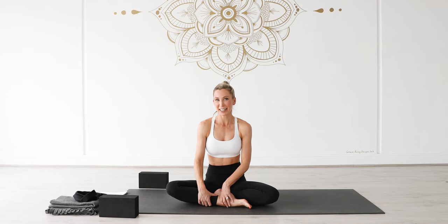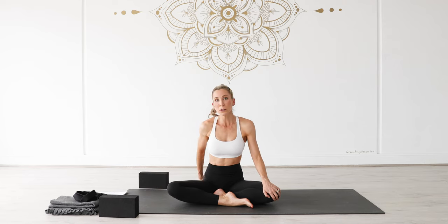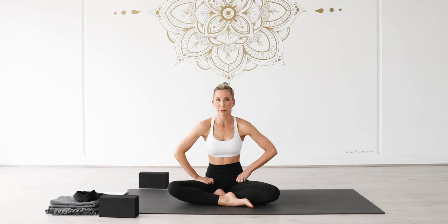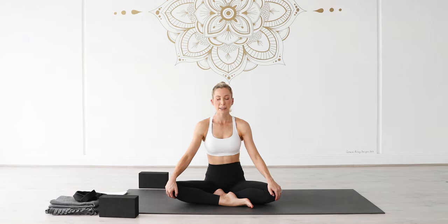We're going to begin seated today, in an easy cross-legged position. You can sit on your blocks or maybe a cushion if you need a little bit more support, especially if you're starting to grip through the front of your hips. Rest your palms on top of your knees, sit up nice and tall, and go ahead and close down your eyes. With your eyes closed, stretch the crown of your head towards the ceiling. Face is soft, shoulders are relaxed, and we're just going to begin to take some nice low, steady, deep breaths. Just taking a few moments to connect inwards, to connect with our body, connect with our breath.